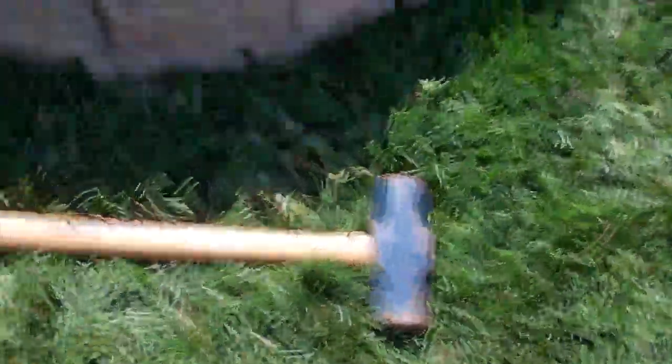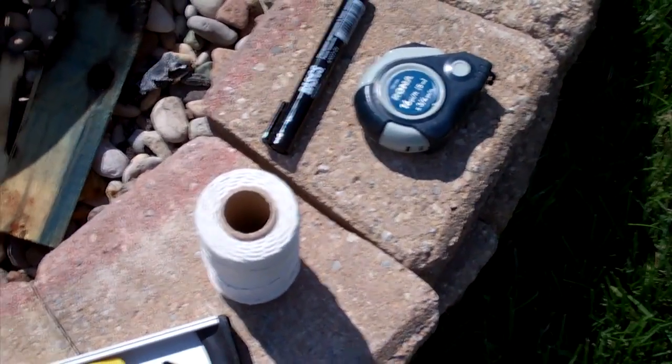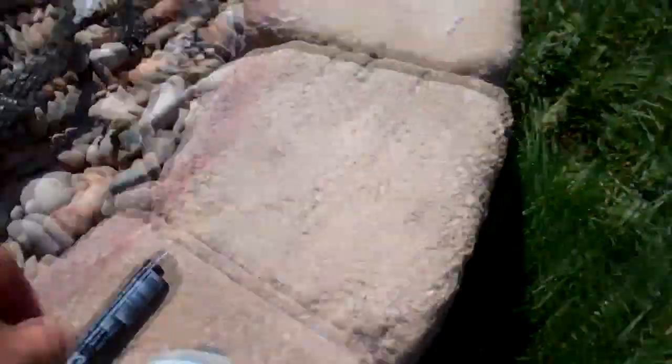You need a trusty sledgehammer. Obviously you need some stakes in the ground. You need a level, some string, measuring tape, and a marker. And let's go check that out right now.